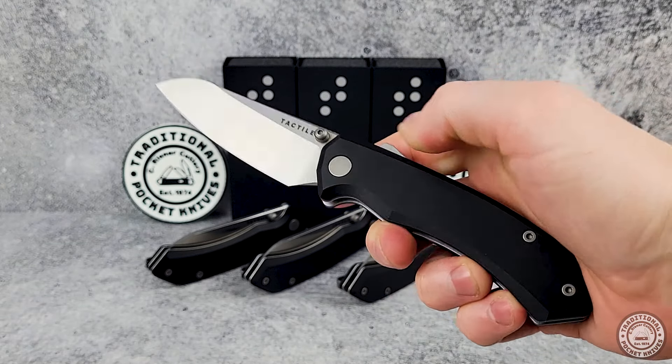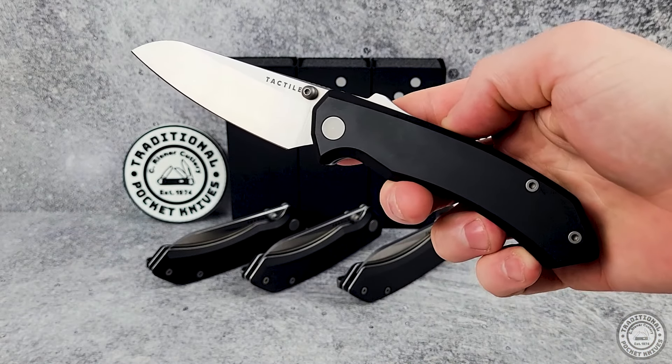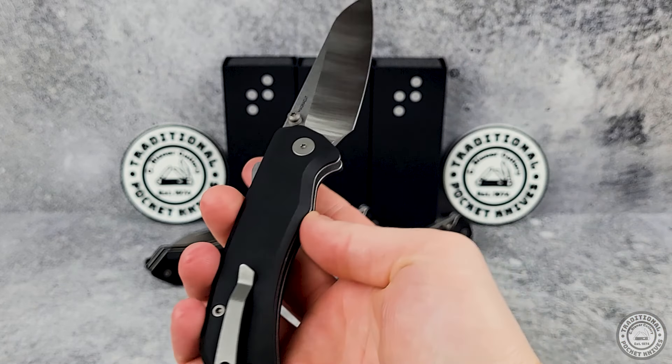To top it all off, the Chupacabra runs on caged ceramic ball bearings, and you get all of this for just $249, which is a pretty square deal for such a well-put-together, American-made pocket knife.